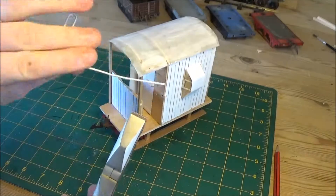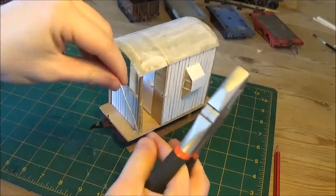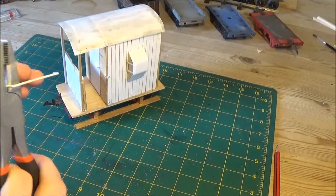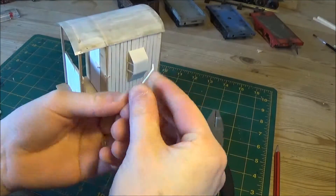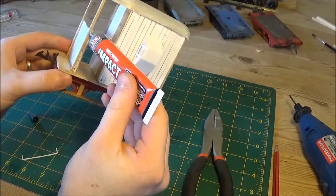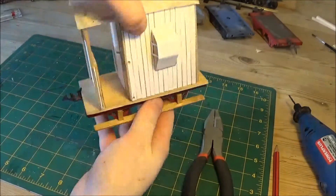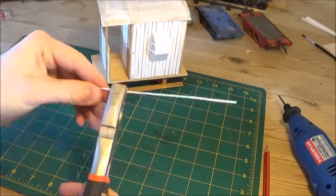The handrails are just going to be made out of these paper clips. These paper clips are covered in a plastic coating, which means that when I bend them with the pliers, sometimes the plastic coating gets a bit ripped and I quite like that because I can weather that up later and it'll look like a bit of wear and tear. Simply bending them 90 degrees at both ends and then into the holes made, a bit of glue in there. Glue them in and you've got a fairly nice handrail. If they break off then you can just glue them back in, it's not much of a problem.